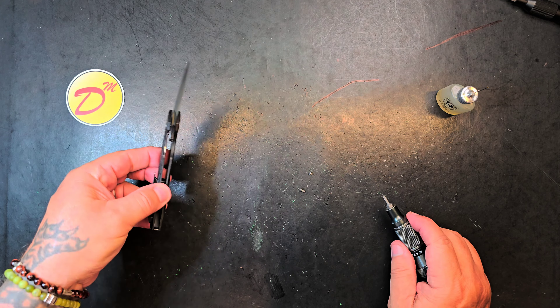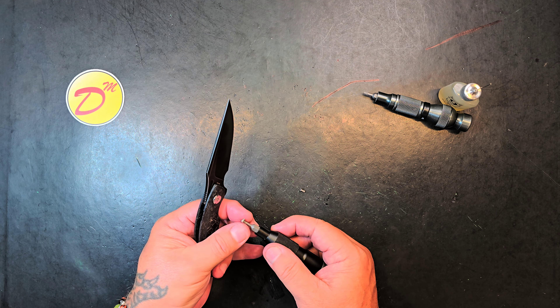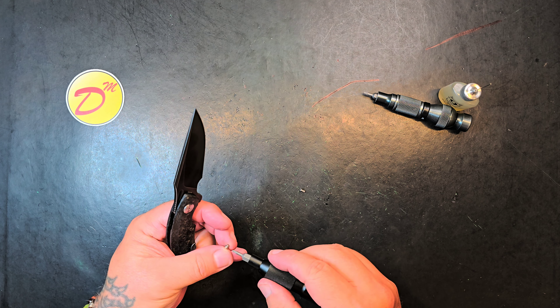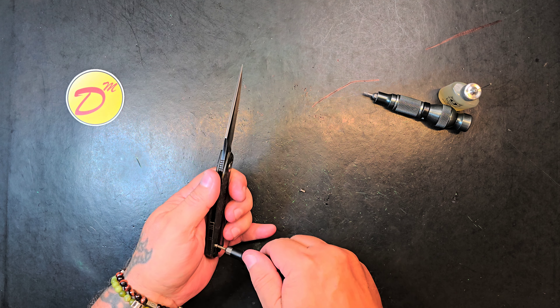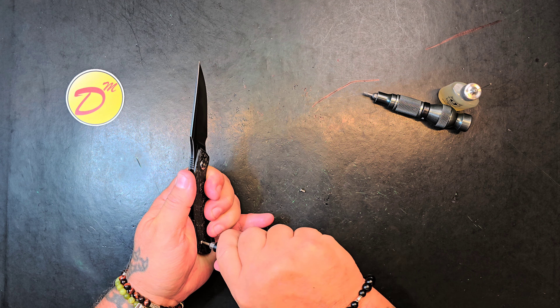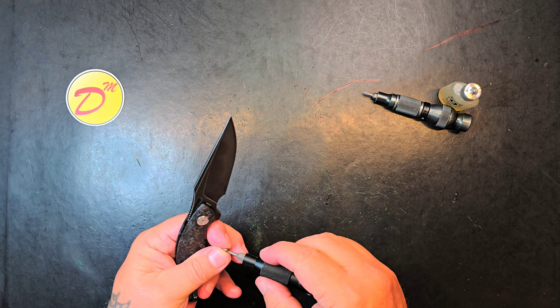Man, this is going to be a toughie. I can tell already. Keep it, purge it. Keep it, purge it. The dilemma, man. Because honestly, I should be purging every knife right now. But y'all are along for the ride on my knife hoarding obsession. Yeah, and this one's just part of it.